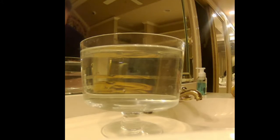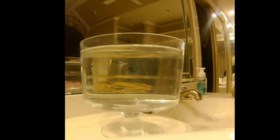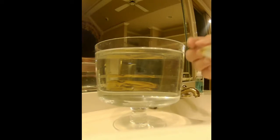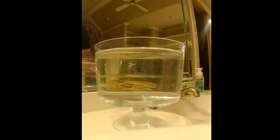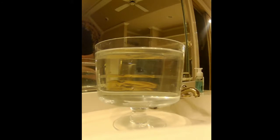Today we're going to go over how I tune and balance jerkbaits. What you're going to need: a clear container of water, an exacto knife, a jerkbait — this is a deep shatter wrap — suspend dots or suspend strips, and optionally any super glue. Sometimes you don't need the glue if the dots have good adhesion.